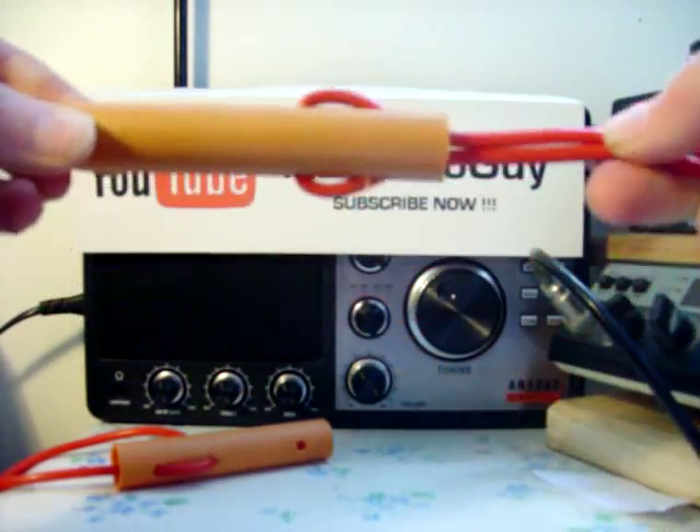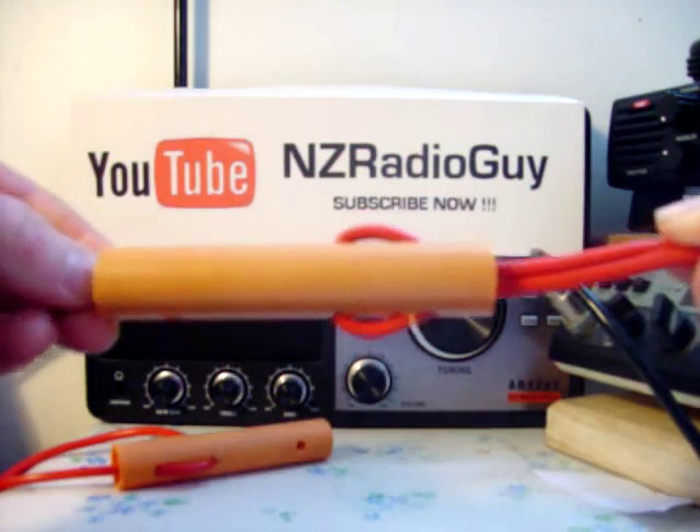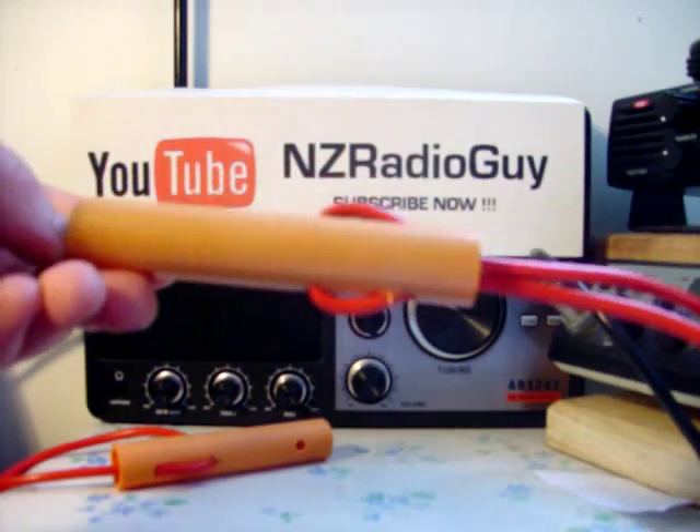Thank you. Thank you for tuning in. This is the NZ Radio Guy with a simple and effective way of making an antenna insulator. Thank you very much. Have a good day. 73, all the best.